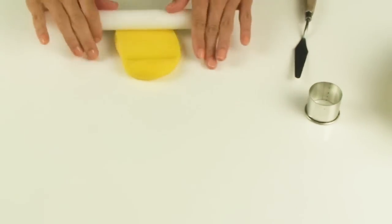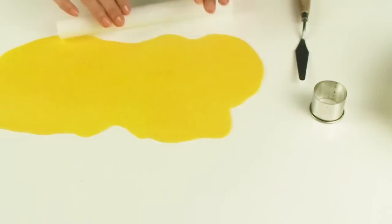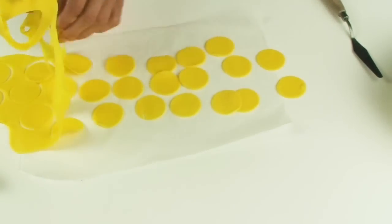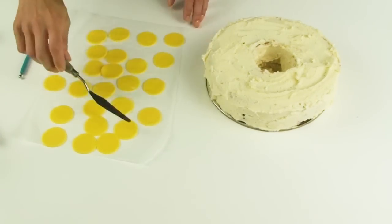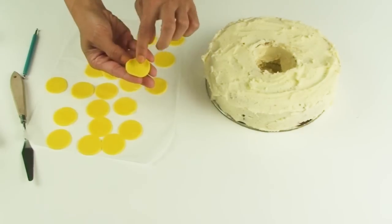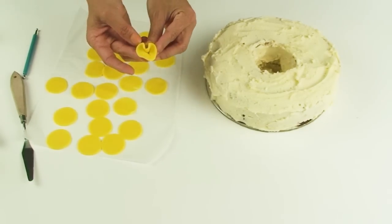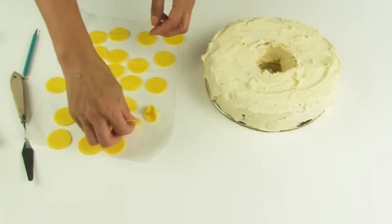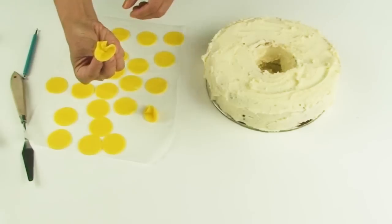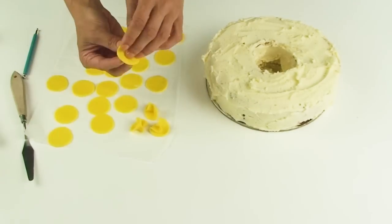Now I'm going to start with my yellow fondant, rolling it out nice and thin, and then using the small round cutter I'm going to cut out a series of circles. Using the yellow circles I'm going to make some ruffles — to do this I just hold it in between all the fingers of one hand, press the center in and squeeze my fingers together. It makes a pretty little ruffle-type flower. So I'm going to go ahead and make ruffles out of all my yellow pieces of fondant.